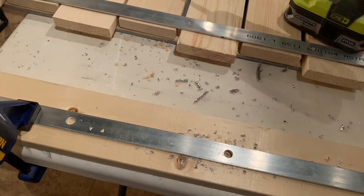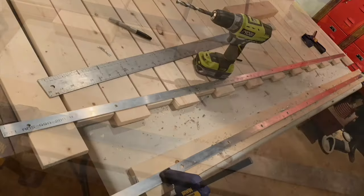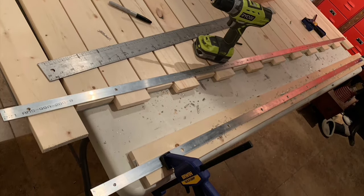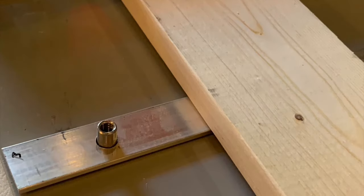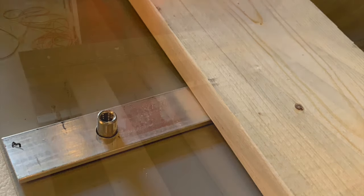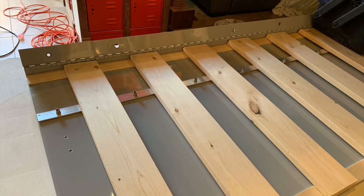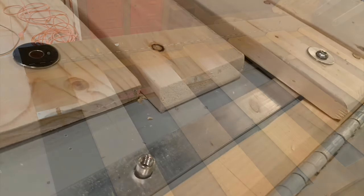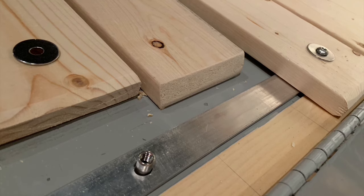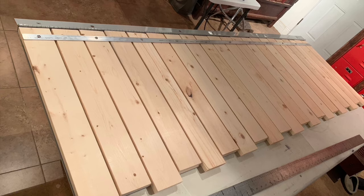You do not need two-by-fours. If you have a platform bed, the slats are about an inch thick — I think they're five-by-one. I started by cutting everything to size to fit where it needed to fit, then placed everything as I went, remeasuring to get a perfect fit so the slats would slide out smoothly.